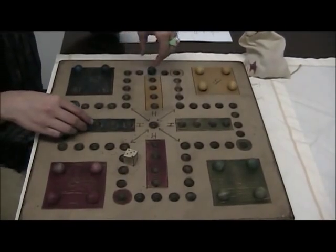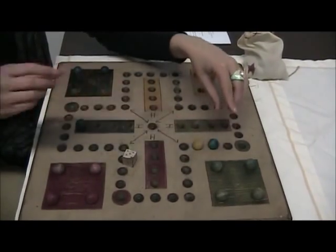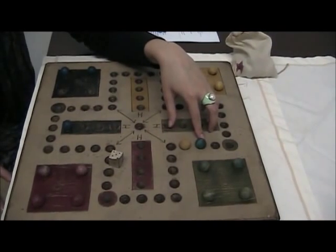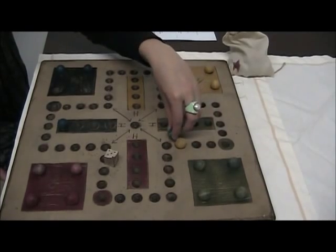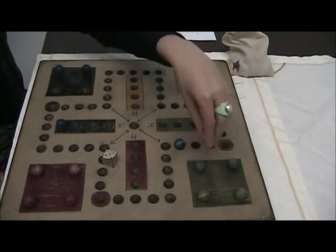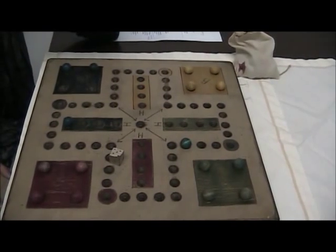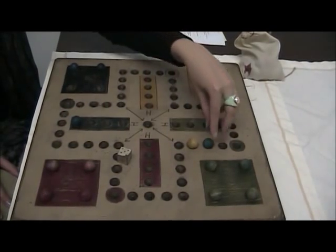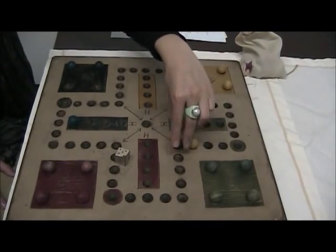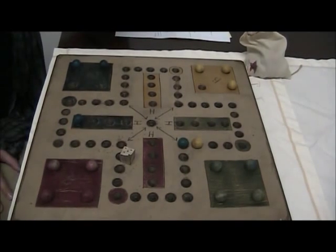A couple of rules: if, for example, I'm playing with yellow here and I've rolled a one and would like to move one space, I can kick the yellow out, taking his spot and returning him to base — that is a nice strategy. If in that same situation I roll a two, I can jump over the yellow piece. I cannot, however, jump or kick out my own playing pieces.